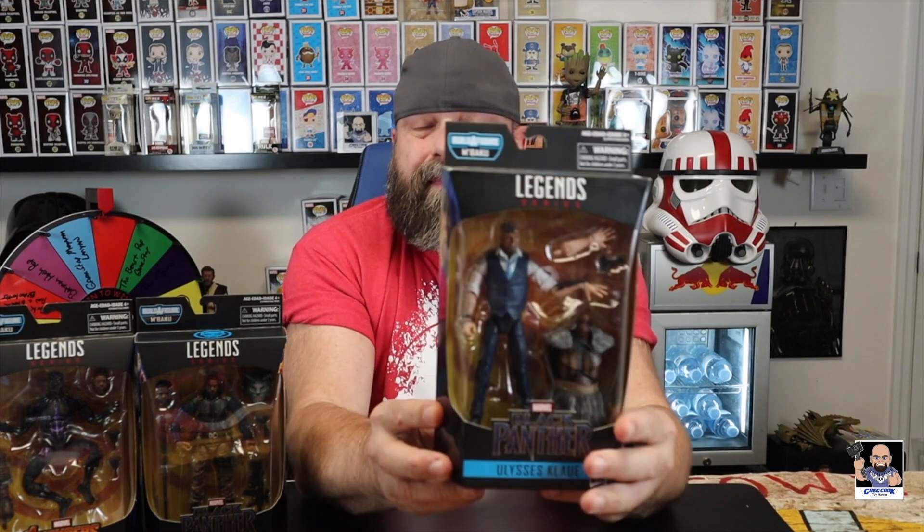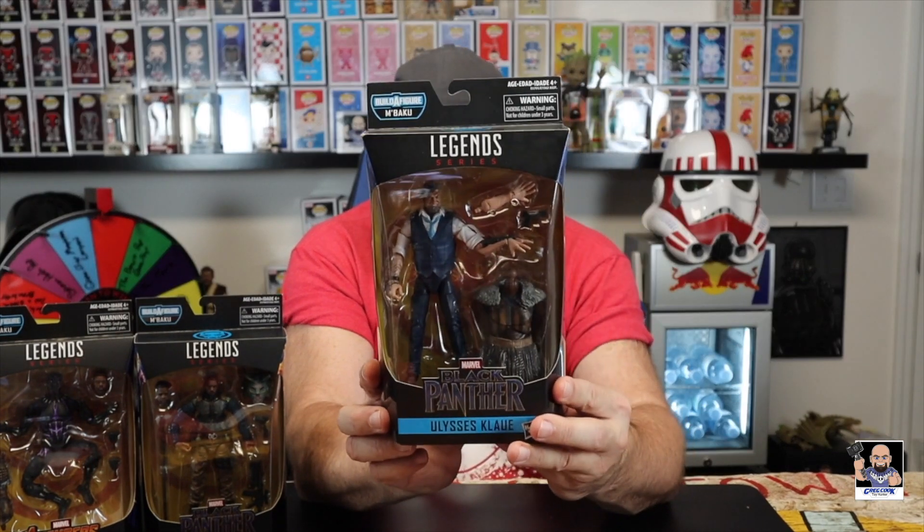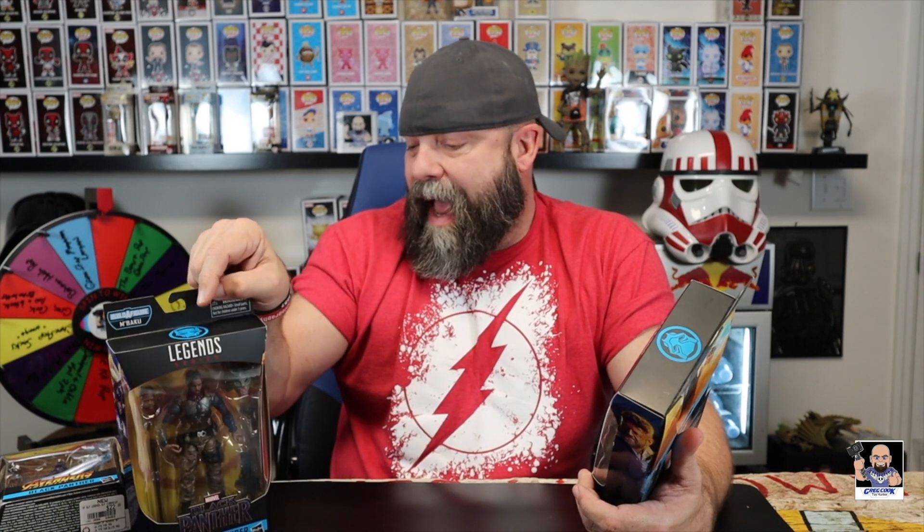Number three — I actually like this character in the movie. I think I'm gonna say his name right: Ulysses Klaue. I like the whole arm thing, that was really cool how his arm did what it did. It's just a cool-looking figure, and he's got the torso piece. Killmonger had the staff, so Klaue has that as well.